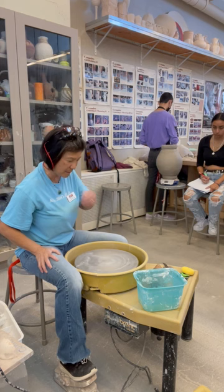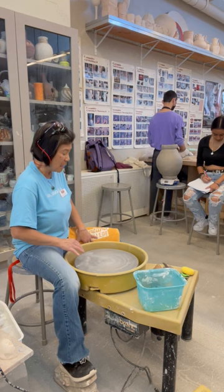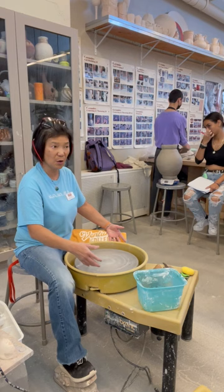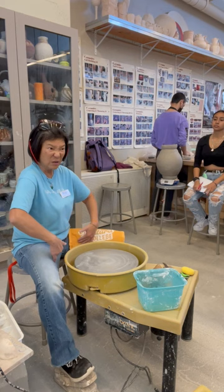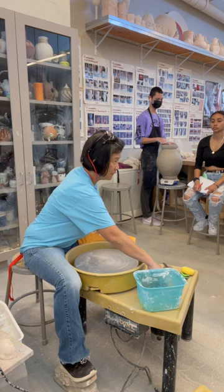You'll also want some towels — a big one works well. When I first started throwing on the wheel, we didn't have a splash pan, so I used a beach towel because I'd get my pants very wet. Now that you have a splash pan, just keep a small towel nearby to dry your hands.